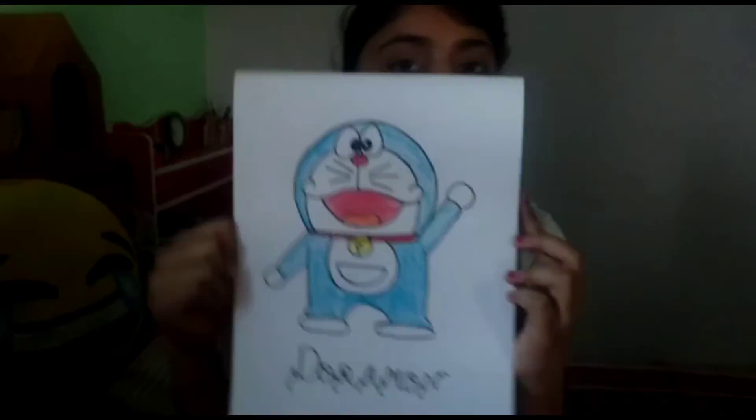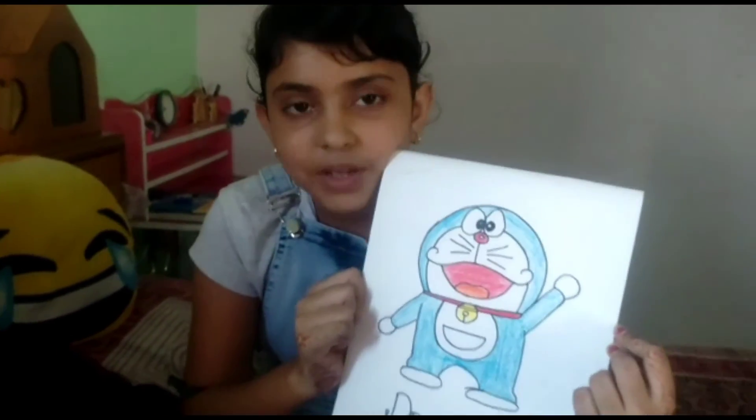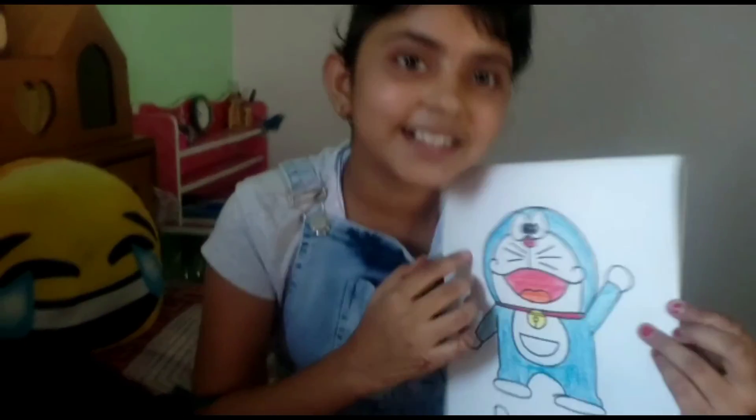So guys, this is my drawing. If you like my drawing, please like my video and subscribe to my channel. Bye guys!